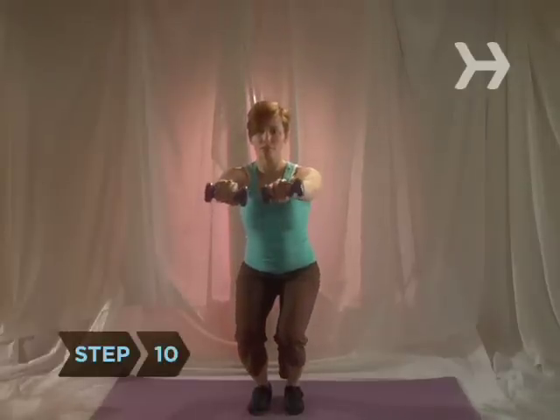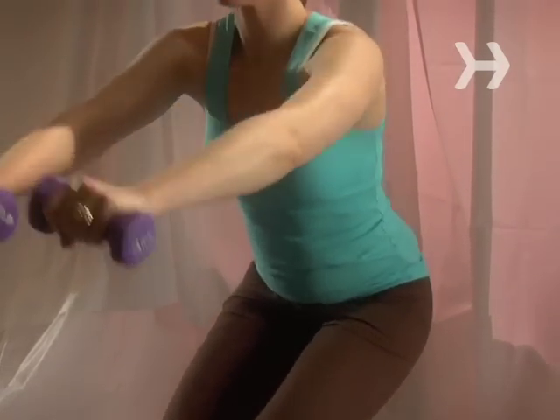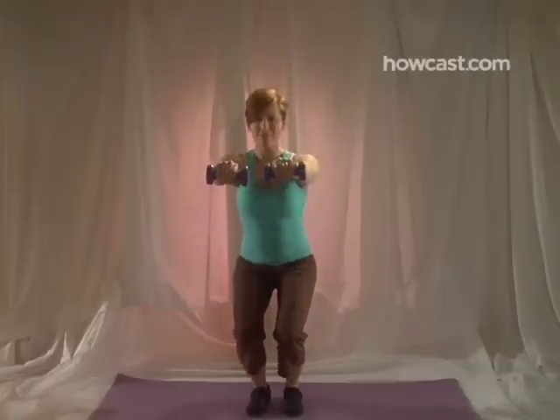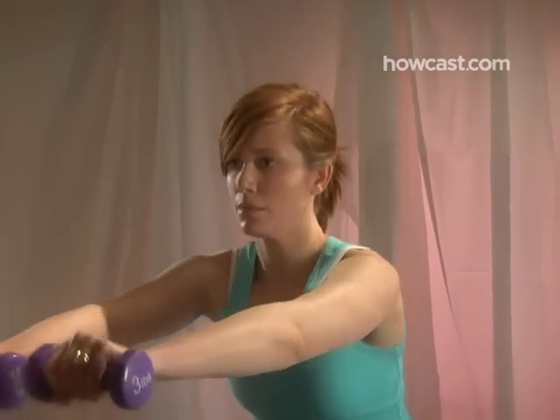Step 10. Tone your legs with squats. Stand with your feet shoulder-width apart, a dumbbell in each hand. Lower your body as if you're going to sit in a chair, then slowly stand back up. Do three sets of 12.